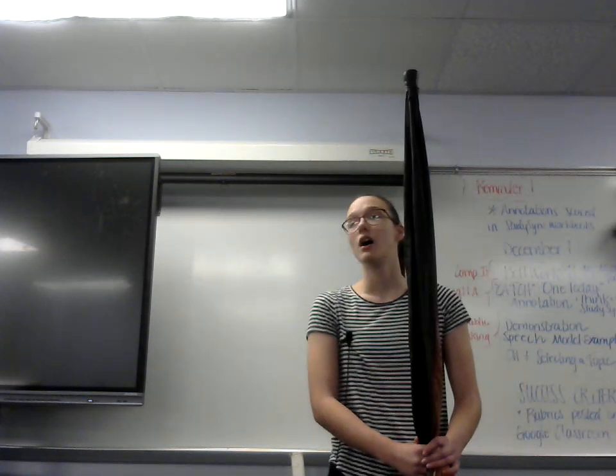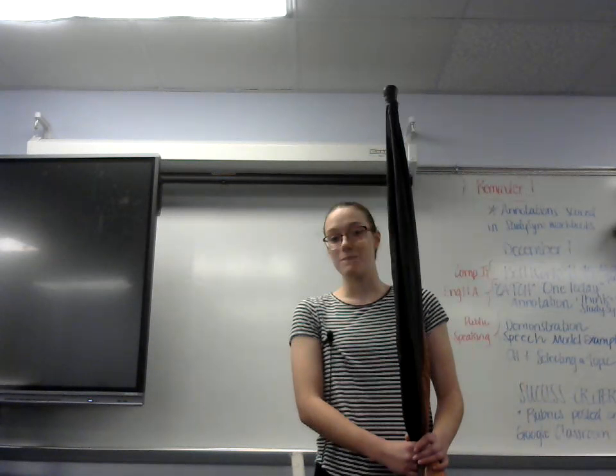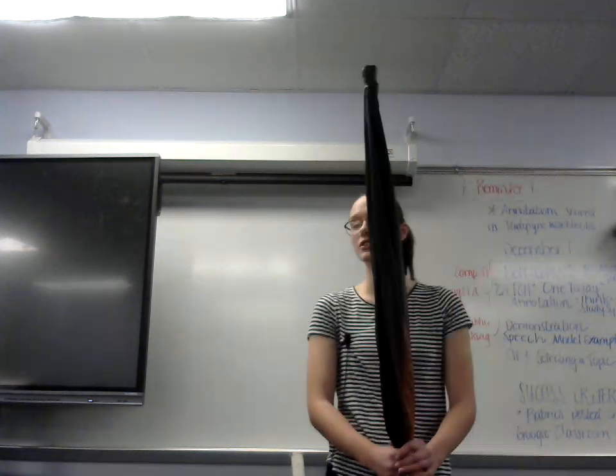Sparkly uniforms, music, marching, beautiful flags, halftime shows, dancing, and competitions are just a part of Color Guard.